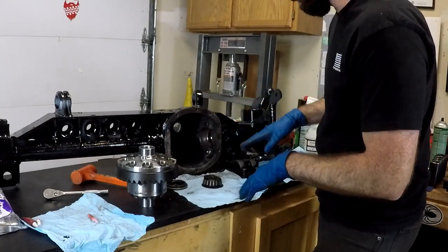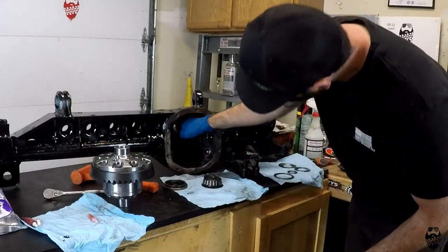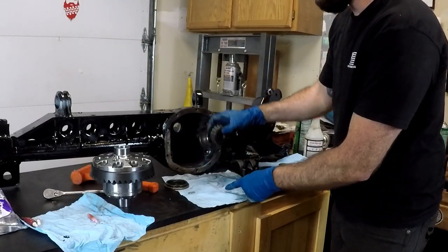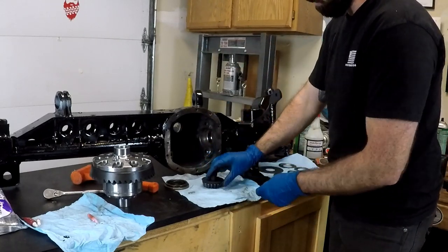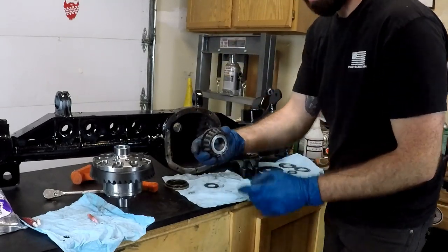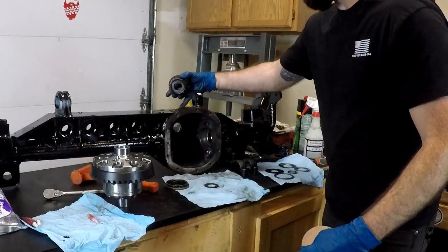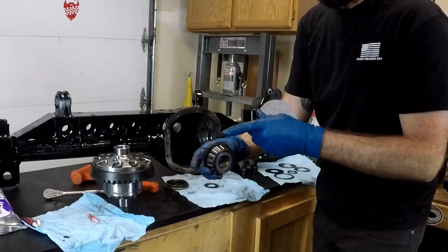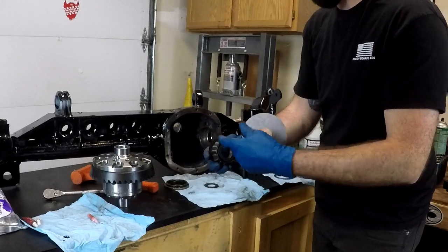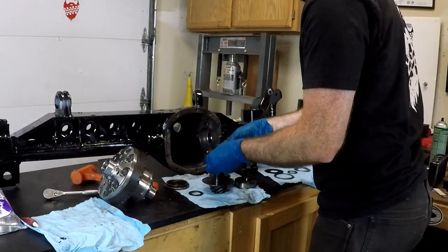Luckily this was already marked two different times so I know which way they go. Your oil slinger is going to sling oil up into the top of the housing and drop it down into that rear pinion bearing. And then there's going to be another piece — a new one — that actually retains the oil in it. The oil slinger slings it through the top of the housing, there's a passage, and it drops right on top of the bearing — and this keeps the oil there long enough to stay lubricated.